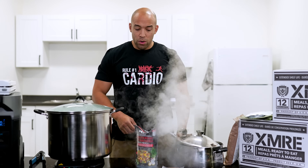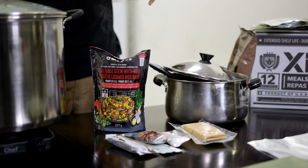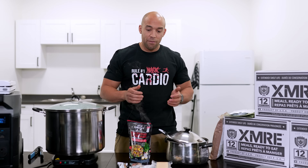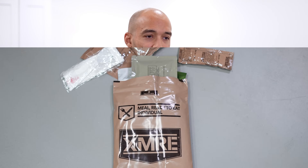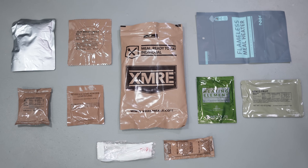It's very important that if you do this with your own MRE, you have some ventilation, otherwise the bag could potentially explode on you. What that oatmeal company has done is they've found a way to take the meat out of the MRE and charge you the exact same price for it. You're much better off just buying the whole MRE, where you're going to get the crackers, the trail mix, the cheese whiz, whatever. I just wanted to show you guys how that works so you don't get ripped off.